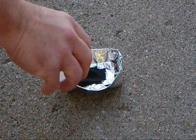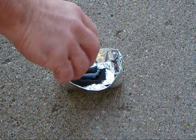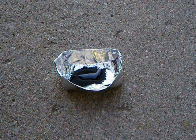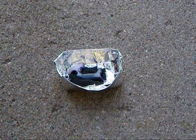Now I'll take the glycerin and pour it atop the potassium permanganate crystals, and then I'll accelerate it. It might sound a little gross, but it really doesn't matter — I spit on it.